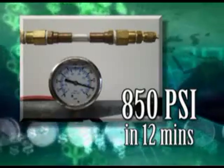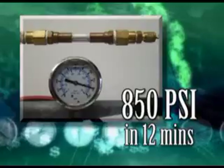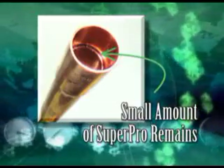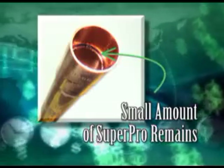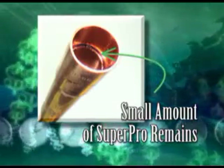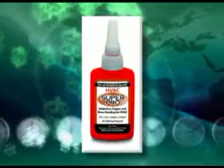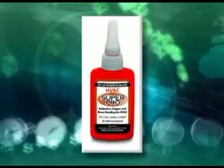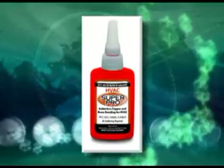At this time, you can pull a vacuum, perform a nitrogen purge, or charge the system. There will be a small amount of liquid Super Pro on the inside of the bond. This will remain liquid until a vacuum is pulled or a nitrogen purge is performed. When either of these is performed, the small amount of liquid sheets the inside of the tube with a micro-thin solid bond that even the POE oil will not strip away.